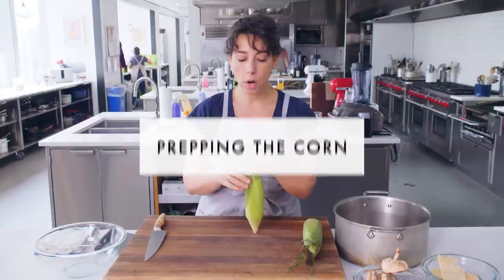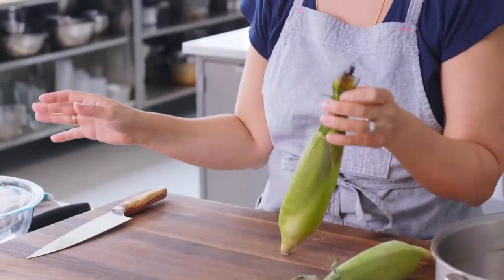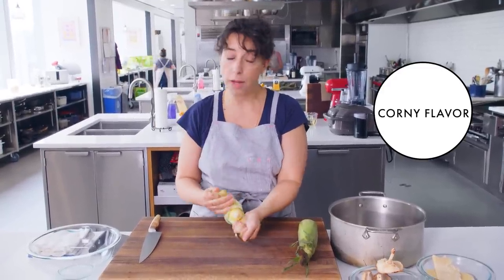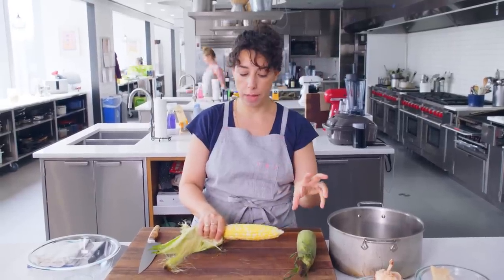There are a lot of reasons to make this recipe — this is an excellent corn chowder. We have to start with corn. Corn these days is incredibly sweet; it has been bred to be super sweet. There used to be all kinds of varieties of corn with more nuanced, corny flavor. That's one of the things we have to adjust for in the corn chowder: to balance out some of that sweetness.